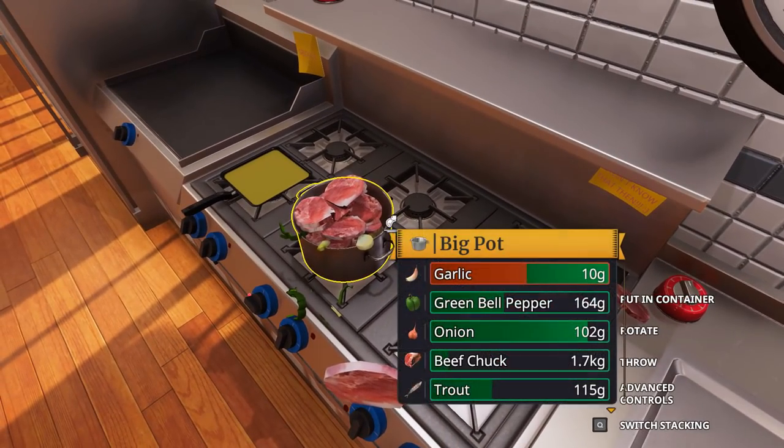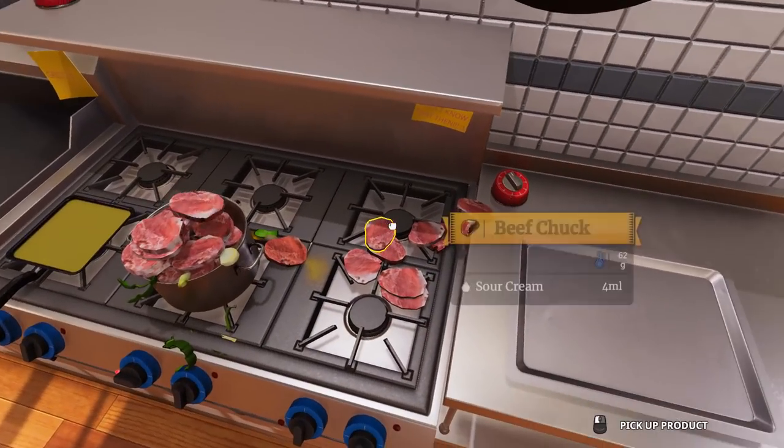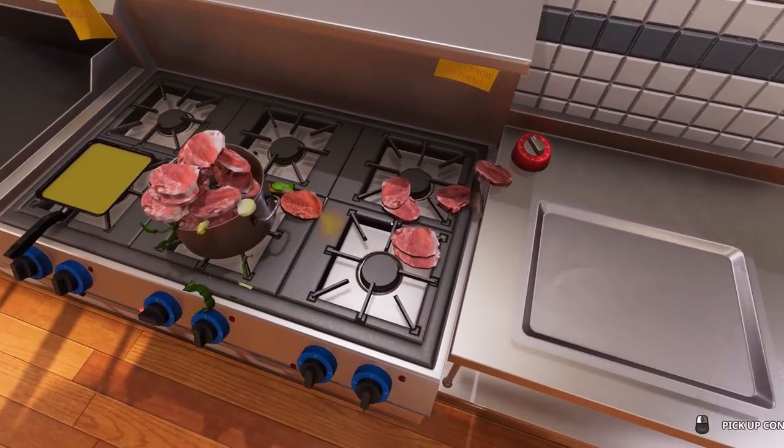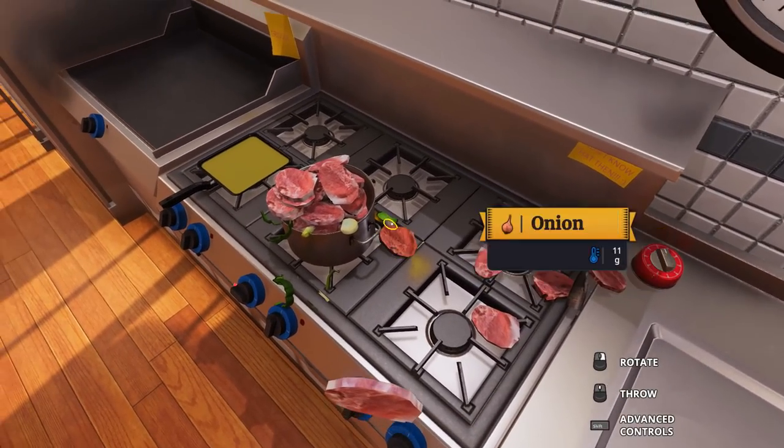This is going to be a full pot of beef. Typically this recipe feeds 37. So if you want to make it as a meal at home, you're going to have food for a whole month. Isn't that great? You only have to cook once for the whole month and everything will work out.